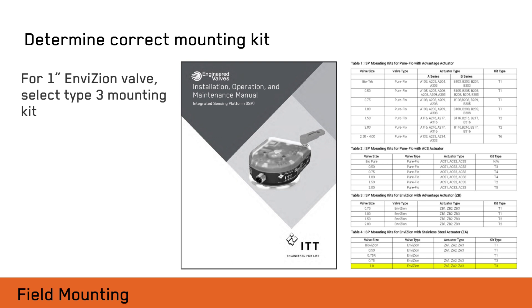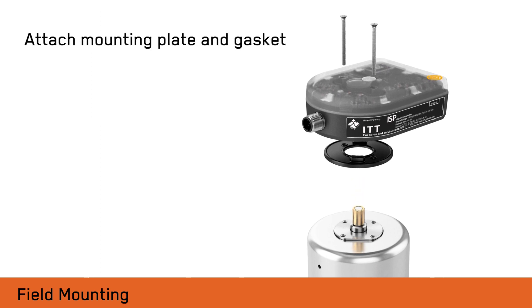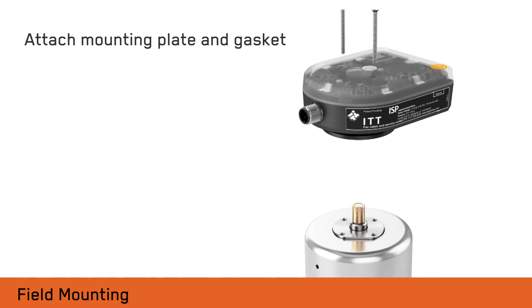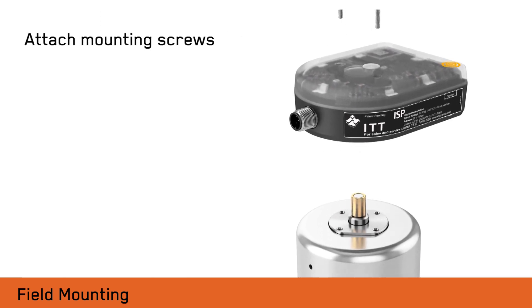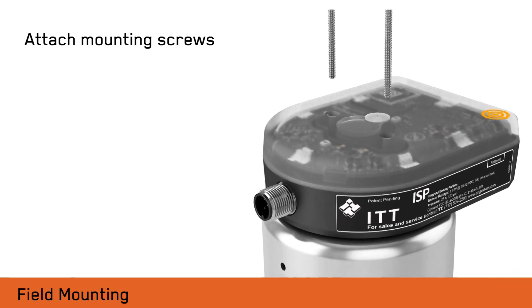The following instructions will illustrate a one-inch InVision valve with a stainless steel actuator. Install the sensing target magnet to the valve indicating spindle as shown. Insert the gasket into the bottom of the ISP. Attach two mounting screws through the ISP to the actuator mounting holes and tighten screws securely. The ISP is now mounted and ready for use.